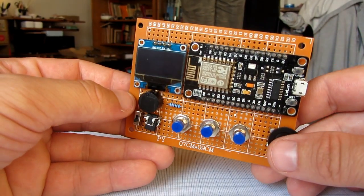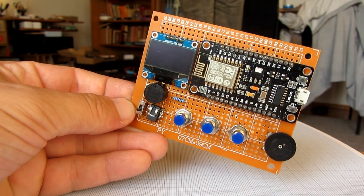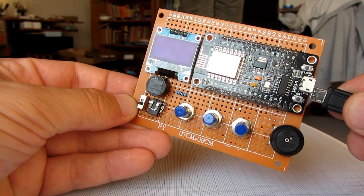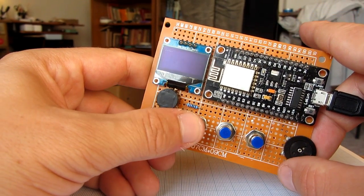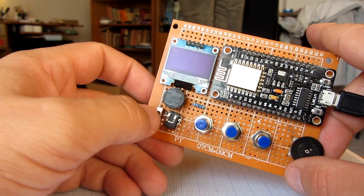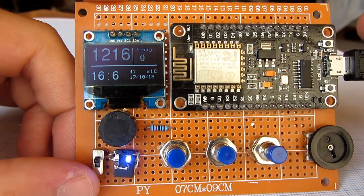I can only tell you that I really like this board. It is cheap and can be used for so many cool projects. The best thing is this board costs only four dollars. It is a little harder to program than Arduino Uno, but it's much faster than Arduino and it has Wi-Fi support.